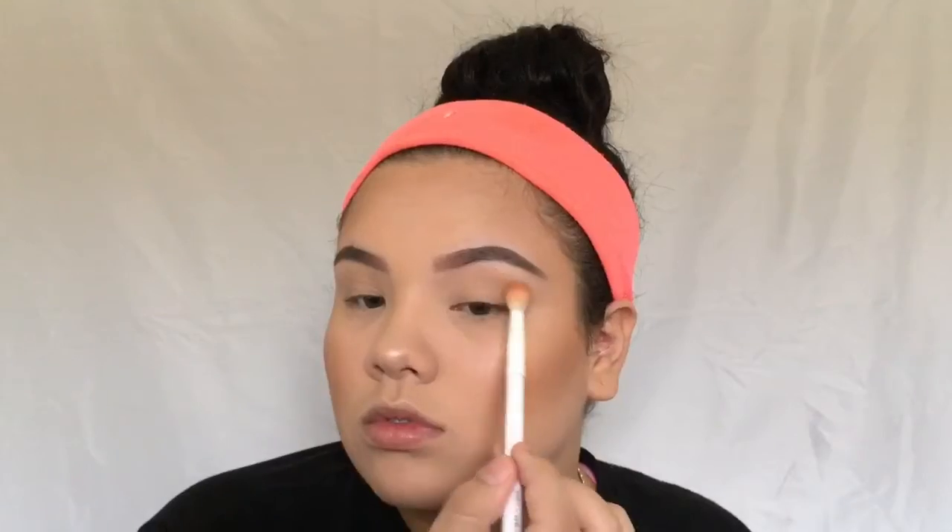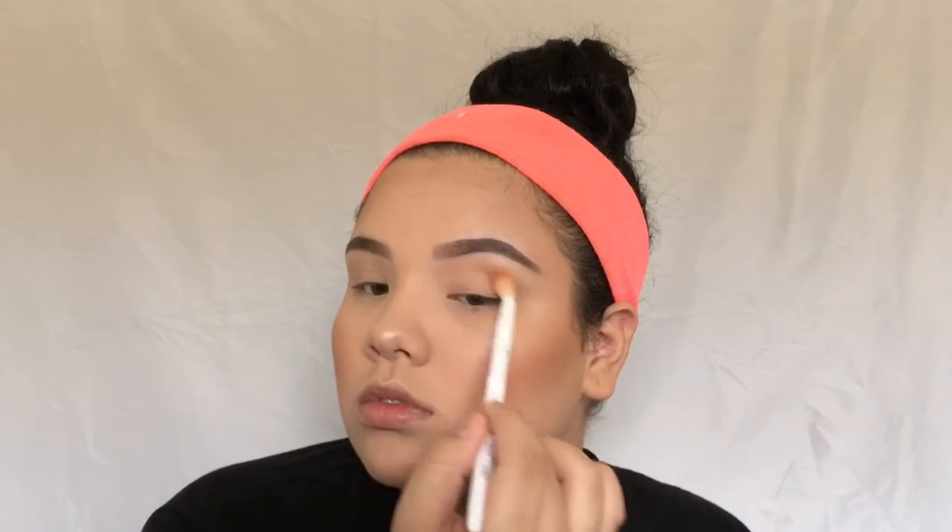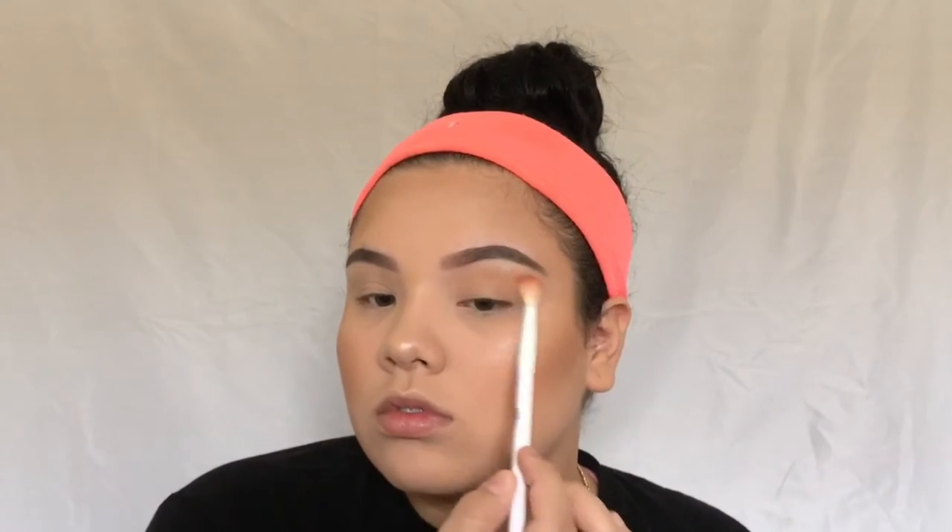Taking some setting spray — this is the Maybelline Master Fix — and spraying my face with that. Then taking more of that contour shade from the Wet n Wild Contour Palette, I'm applying a little bit to my eyes just to give them a little color, blending that into my crease.